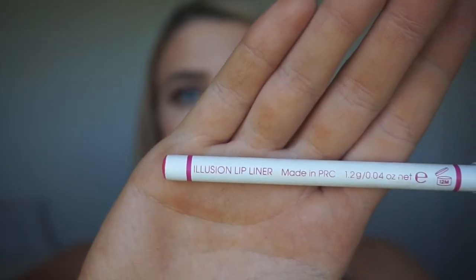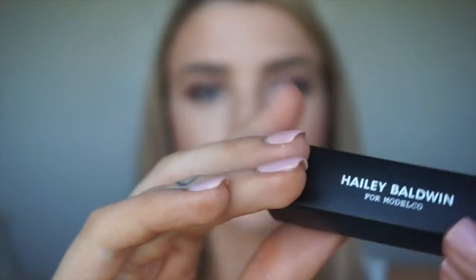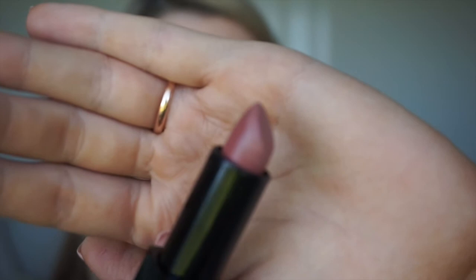Lucky last is lips. I'm using Model Co's Illusion Lip Liner — this is definitely a new staple of mine. It's just a nice natural color and you can even wear it on its own, which is why it's called Illusion — it really does make your lips just basically look like lips. For lipstick, I'm using the Hailey Baldwin Model Co Lipstick in Bossa Nova. This is just a nice natural lip color you can wear any day and pair with pretty much any eye makeup. Definitely recommend this one.